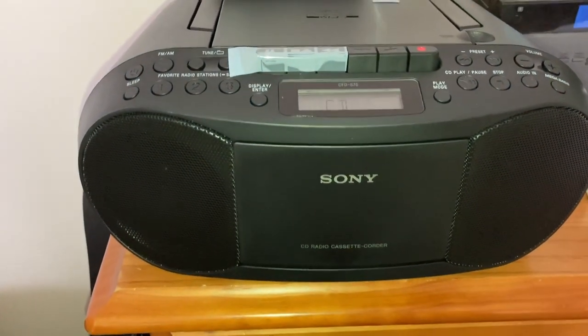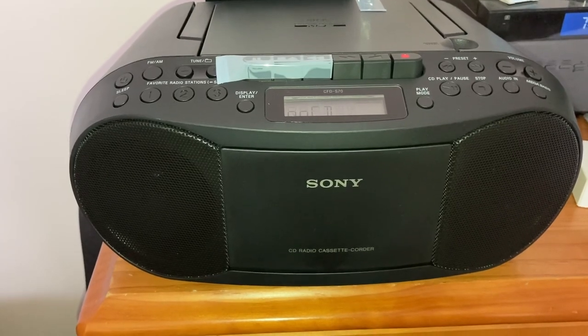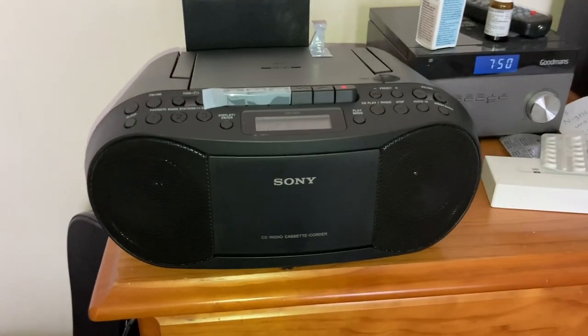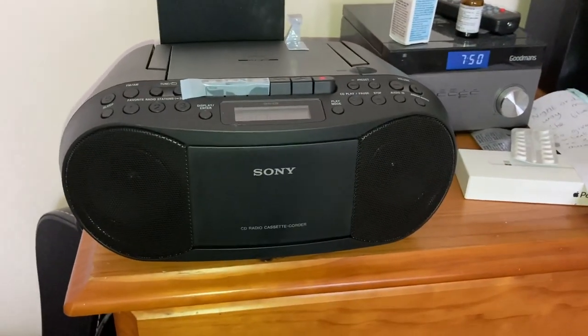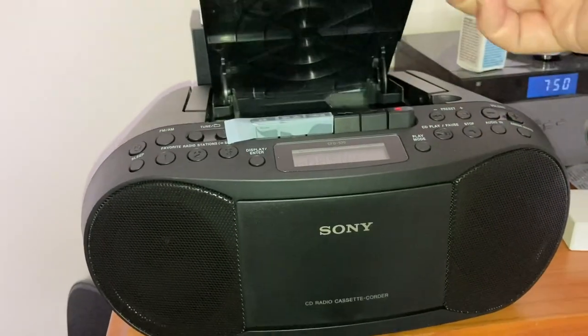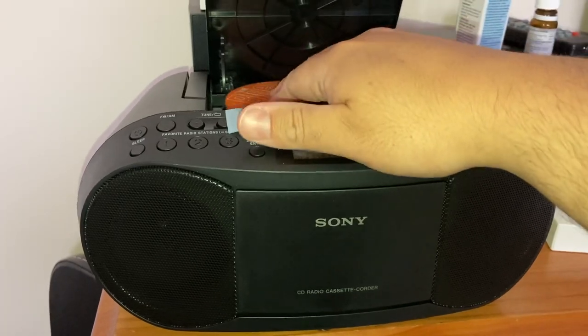To turn the machine on it's just this button here. We're on CD — it's saying there's no CD in it, so all we've got to do is put a CD in, which I'm going to do now. To lift the lid you just lift it up.